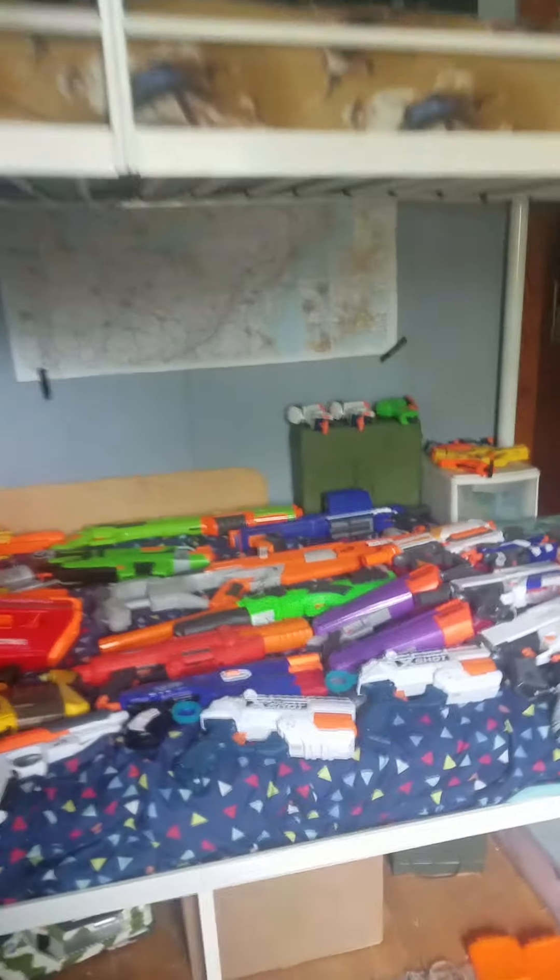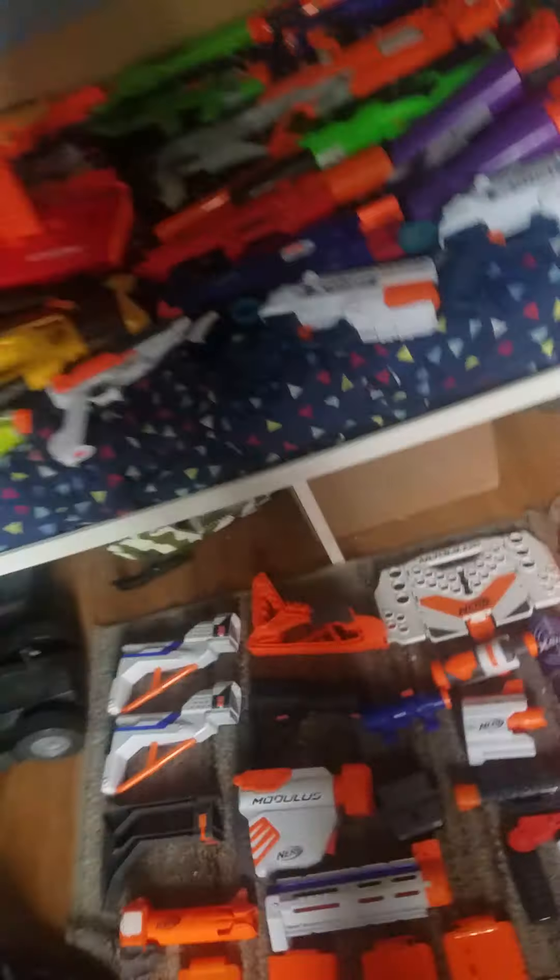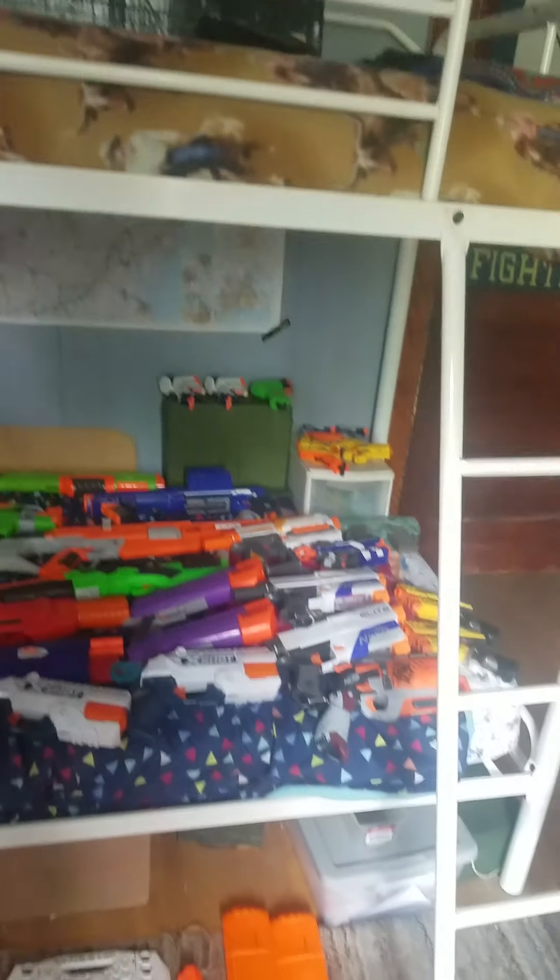Hi guys, another YouTube video. We're showing you my Nerf collection with me and my brother, collected over the past three years. I'll start with the guns.